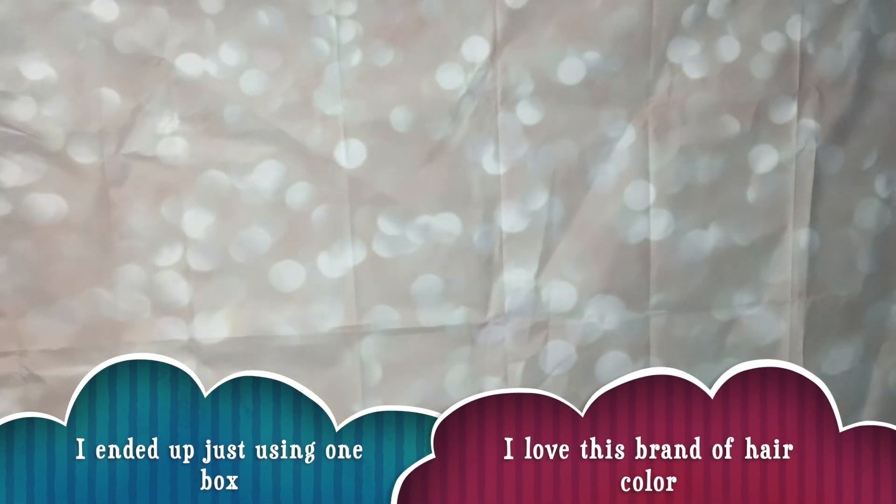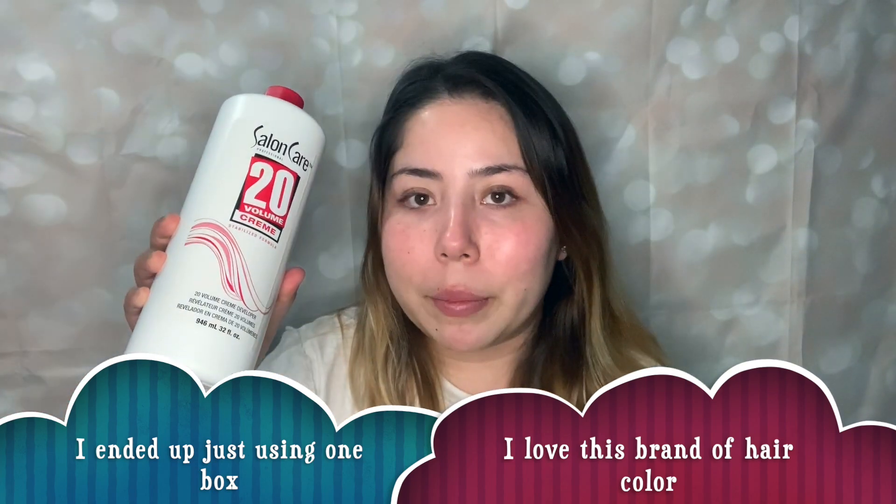I'm also going to be dyeing my 18-inch blonde extensions. I'm going to be using semi-permanent on my hair extensions just so it's less damaging. The dye I'm going to be using for my hair color is the Argan Oil One and Only hair dye in the color Very Black. I'm going to be using two boxes and mixing it with a 20 developer — one part color, two parts developer.